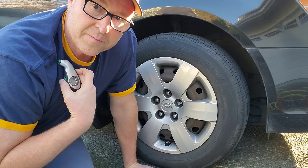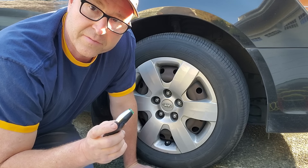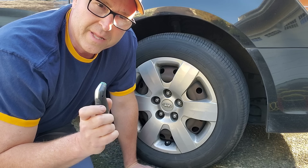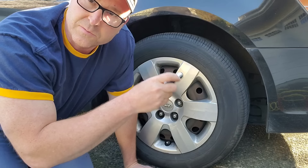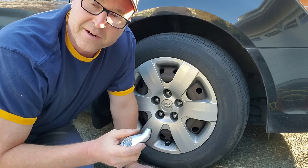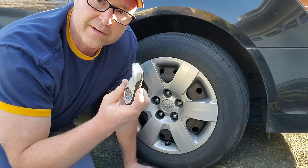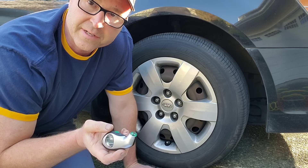I have my own air compressor at home, but if you don't and you're going to a gas station to get it filled up, you have to put in coins or however they do it. If the machine is running and you've got like two minutes, you're running around your car trying to figure out which one is actually low. So before you do that, you just pull up, pull out your digital gauge, go around, and then you can know exactly which tire you need to fill up.